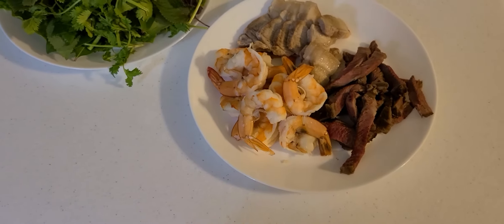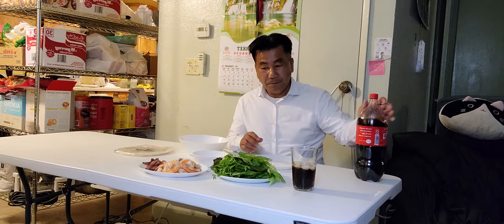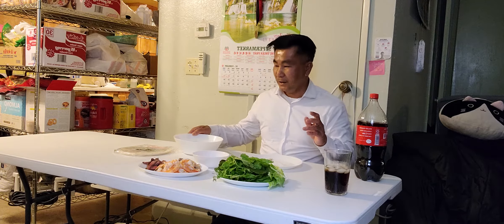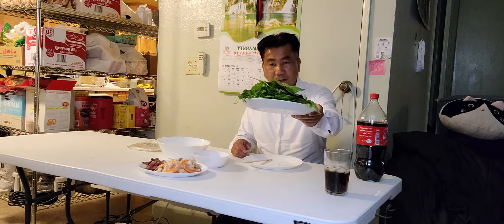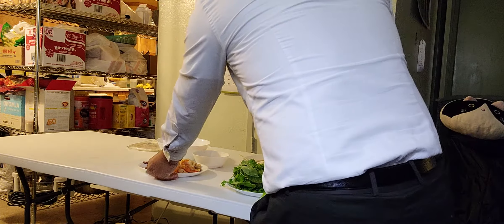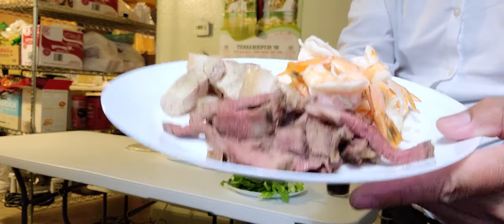Hope everybody enjoys my dinner with me. Let's have a great dinner, guys. I'm gonna be wrapping some fresh spring rolls with shrimp, pork belly, and roast beef. I have a glass dish of Vietnamese lettuce and mint. Here's one dish of fresh Vietnamese greens, one plate of shrimp, the pork belly — yum — and roast beef. This is Vietnamese style.